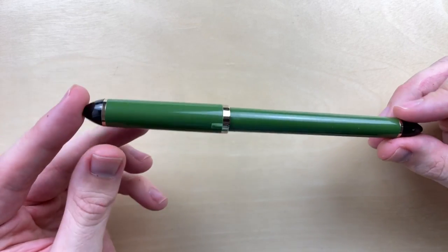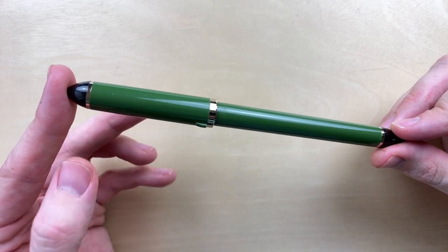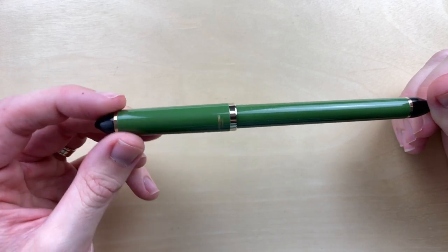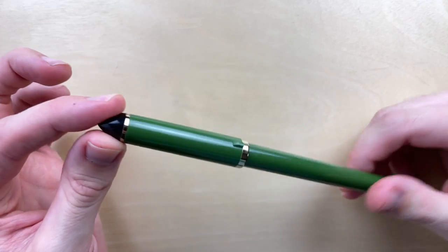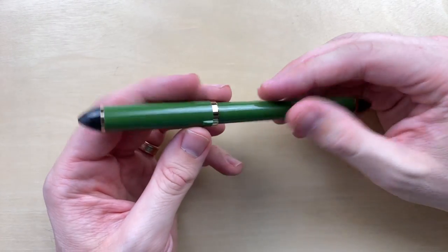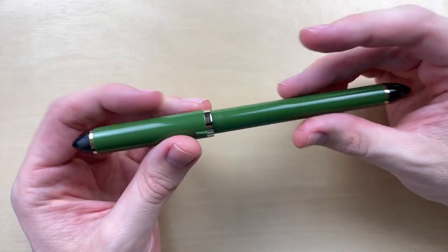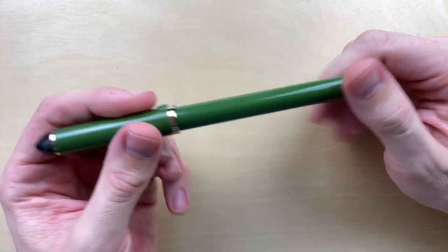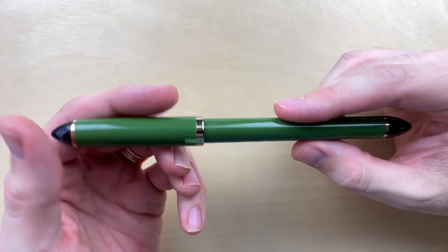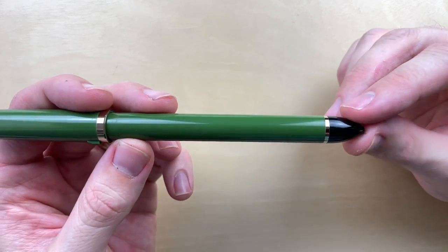I don't know what 'de Mannen' means, but I do know that 'fude' is Japanese for brush — you can correct me in the comments if you speak Japanese. I have used this pen before and enjoyed it. My first impression on feeling this pen is that it is very plasticky; it does feel like it's made of cheap materials, so that's not a plus.